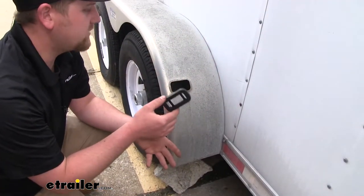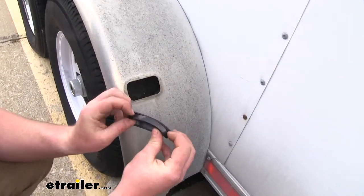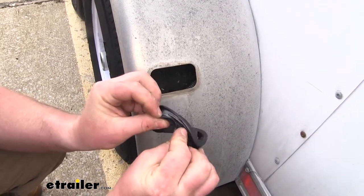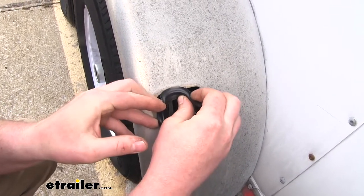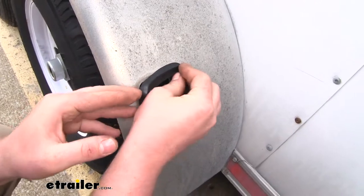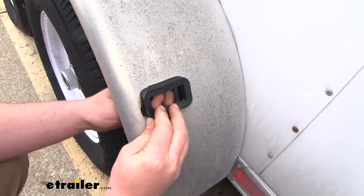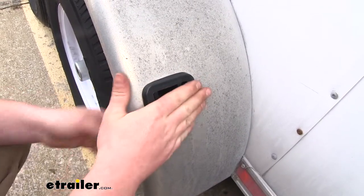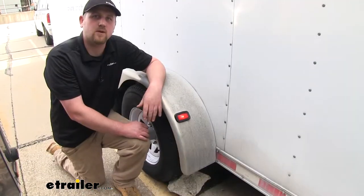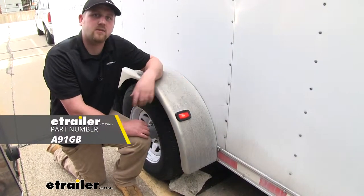We're just going to take our grommet and get that put in place. What I like to do is kind of peel that first layer back — that'll expose that little ridge — and kind of just work it to the opening here in our fender. You can feel it when it's fully seated. And that'll do it for our look at an installation of the grommet for Optronics trailer lights.